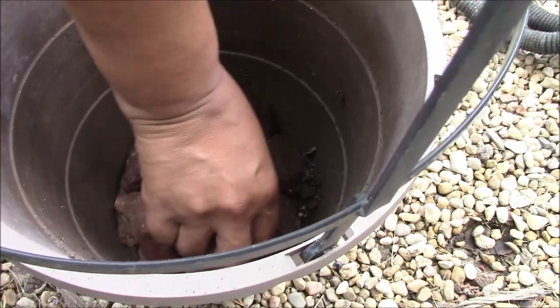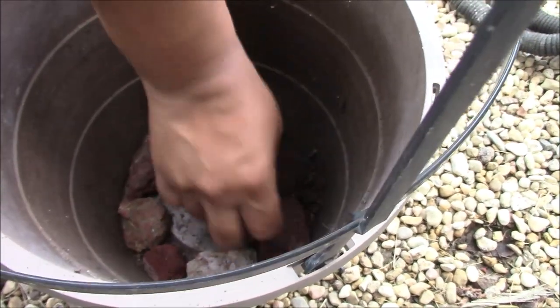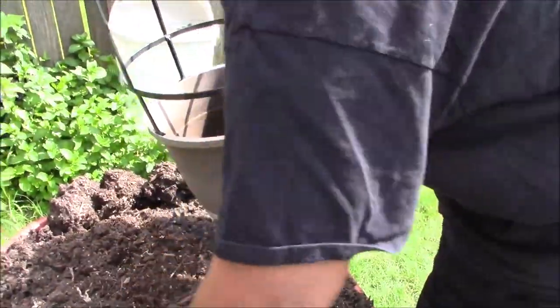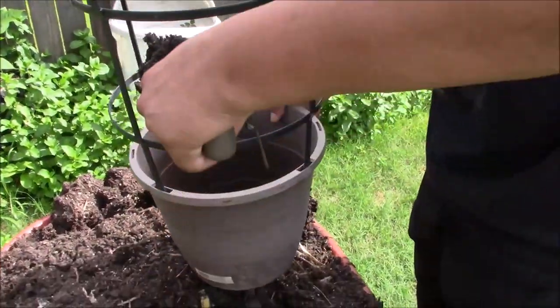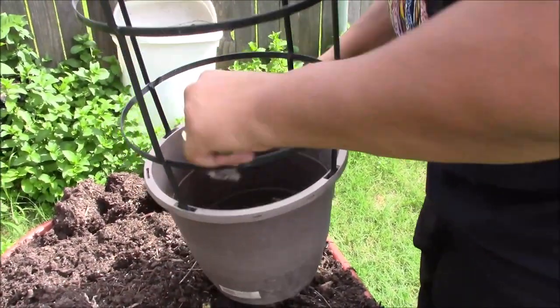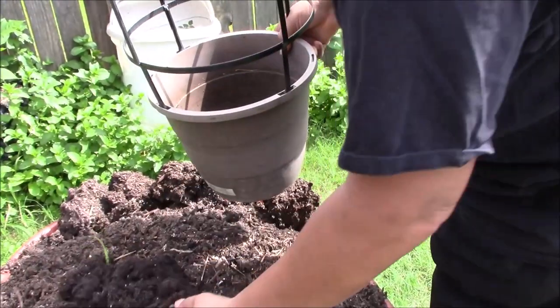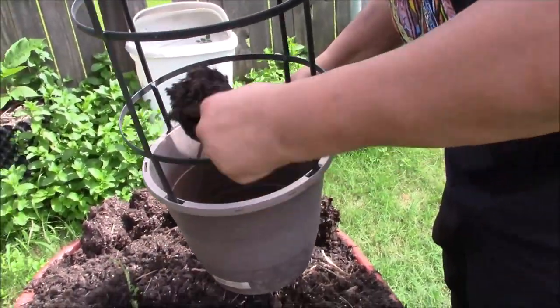Rocks help with filtration and drainage. Then I'm going to go put the soil on top. The vegetables and compost are at the bottom because we cover them up — I get those in at the bottom with all the good stuff. Then I get the topsoil, which is mainly what we use as a cover, and start pouring that in.